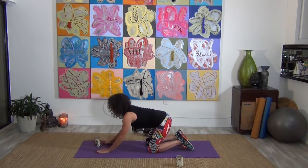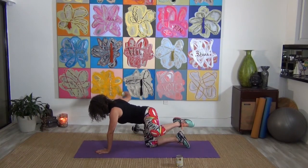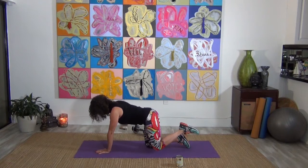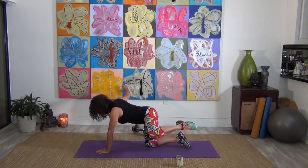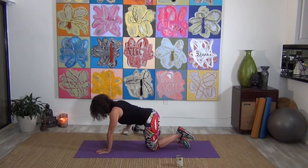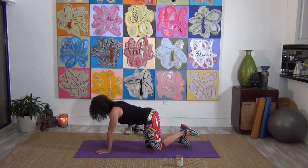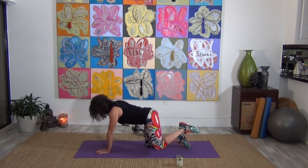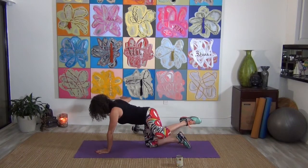Bring that down — we're going to switch sides. Arm is straight out to the side and bring it up. Pulling in those abdominals as tight as you can. Press that up and push it down. Five, four, three, two, and one. Bring that down.